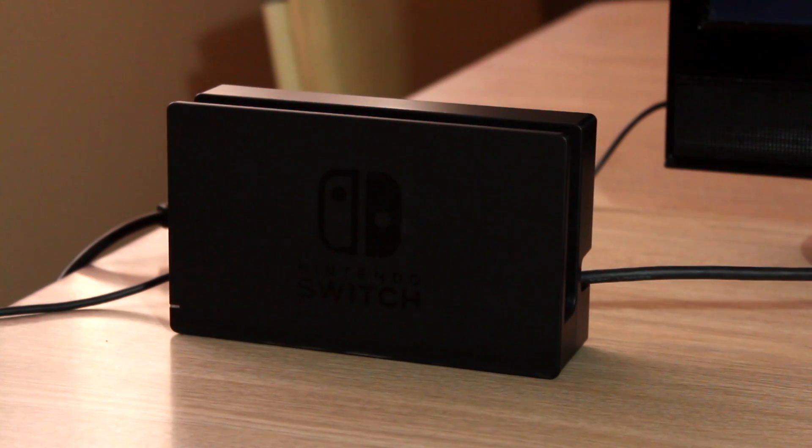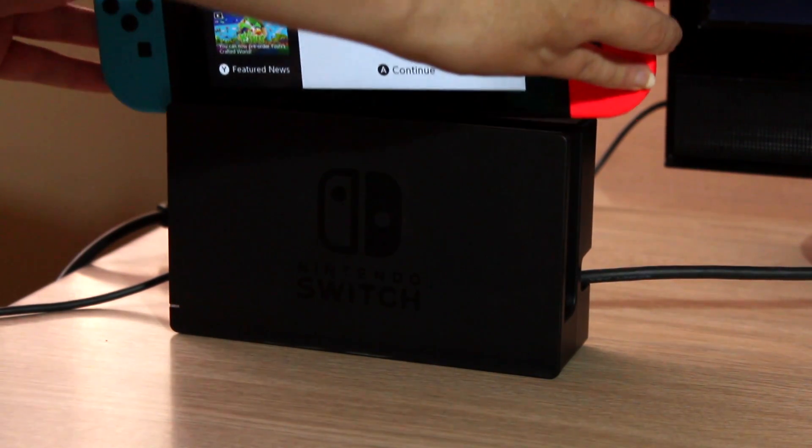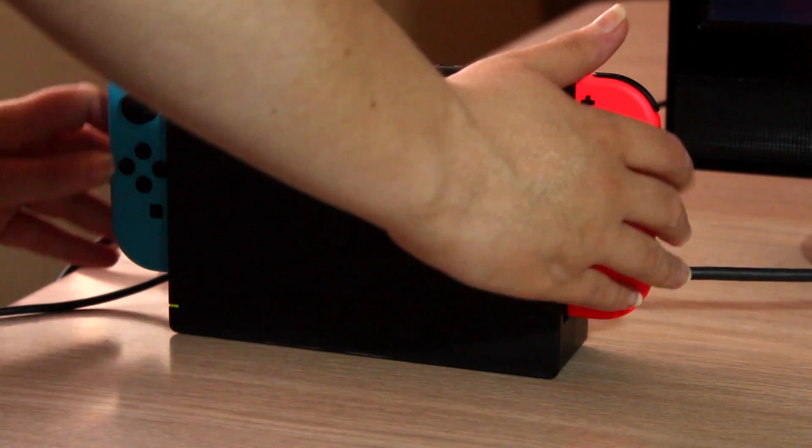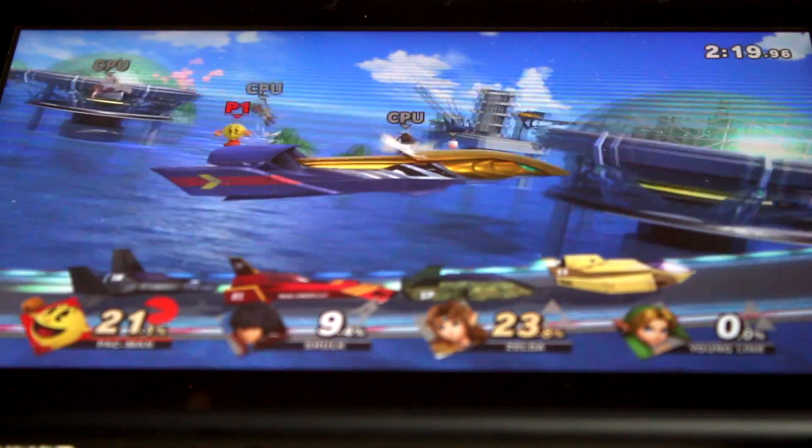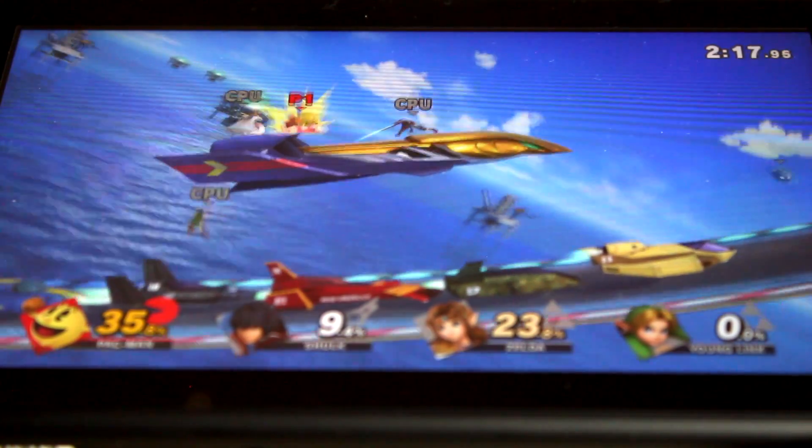I've mostly played in docked mode, because the games I have use motion controls — well, except for Smash Brothers of course. If I buy a case for it, I'll be able to take it away and play it in handheld mode.